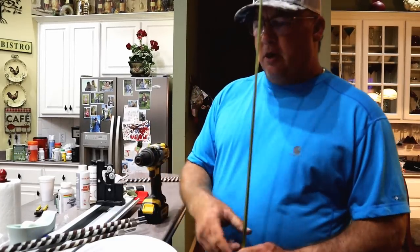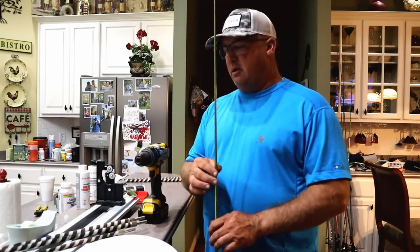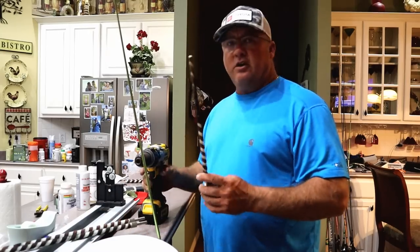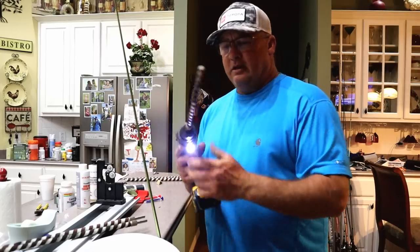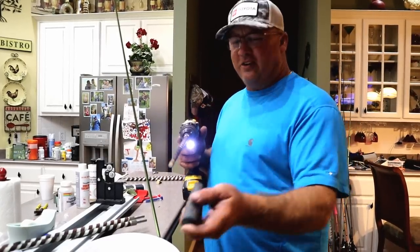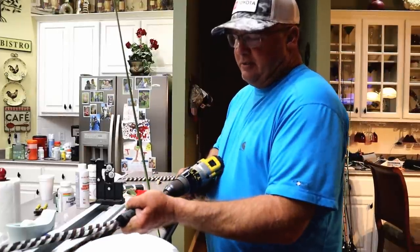We've got the butt cap, the grip, and the trigger, and we're going to fit this to the blank. Mud Hole has a set of reamers that work really well on a cordless drill. You just stick that in there and ream it out — you can do this right on the workplate.